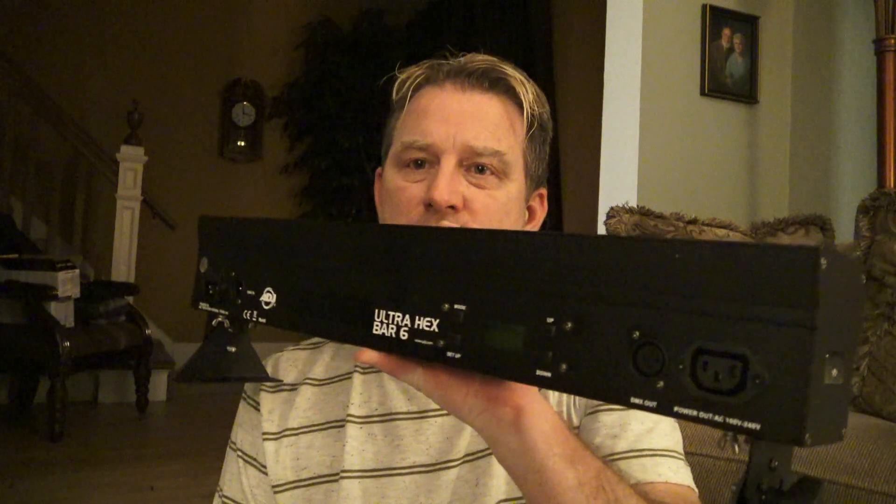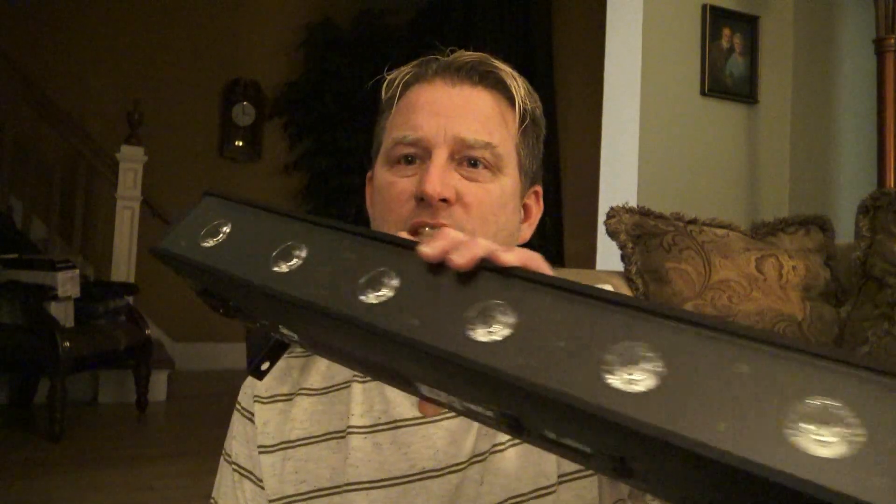First off, we need a pretty bright hex LED fixture. For my purposes today, I'm going to use one of these — the Ultra Hexbar 6. This has six hex LEDs inside which produce red, green, blue, white, amber, and UV. I'm going to use the blue and the UV.